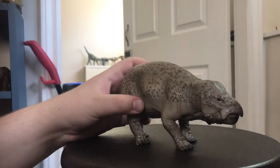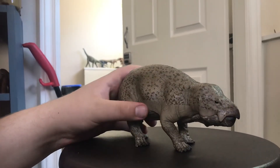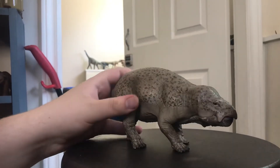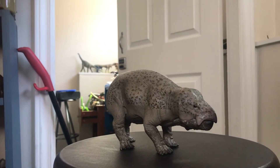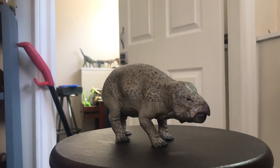There are five digits on the feet with claws, and I have to say from every angle this is an absolutely stunning figure. I wish there was a Smok figure to go alongside it.